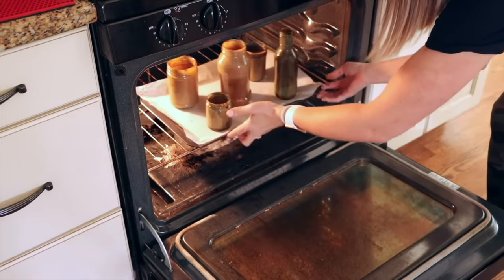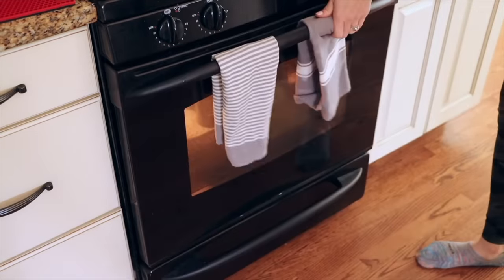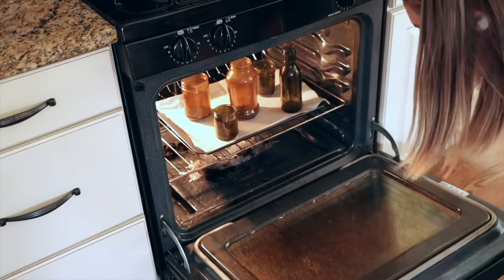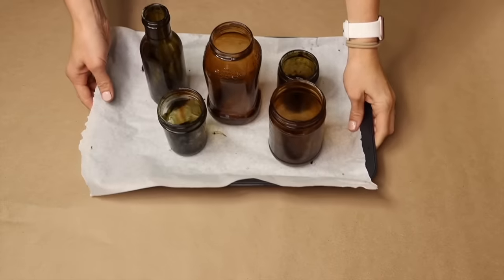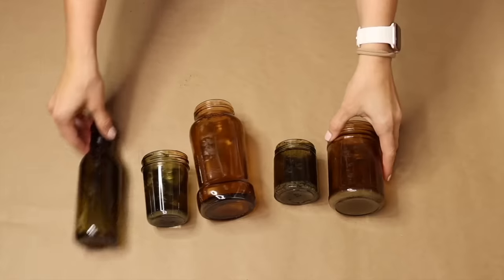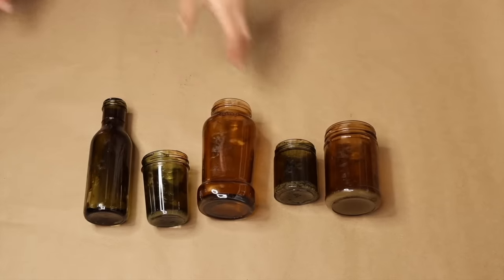We're going to take all of our bottles, make sure they're topside up, and bake them at 225 degrees for about 45 to 65 minutes. As you can see, each of them has a different tint, so you can really play around with the colors when you're mixing up your Mod Podge.